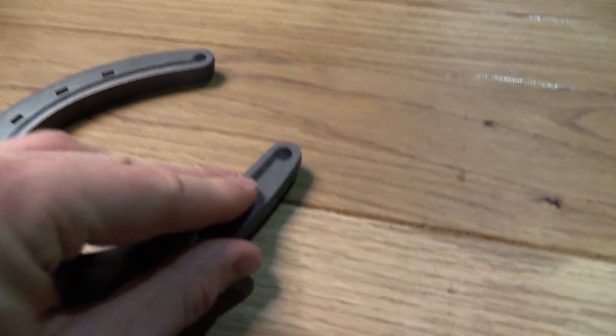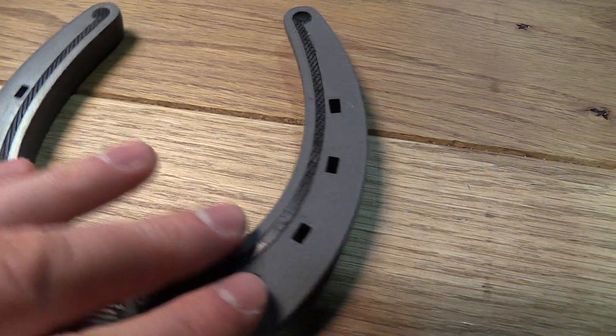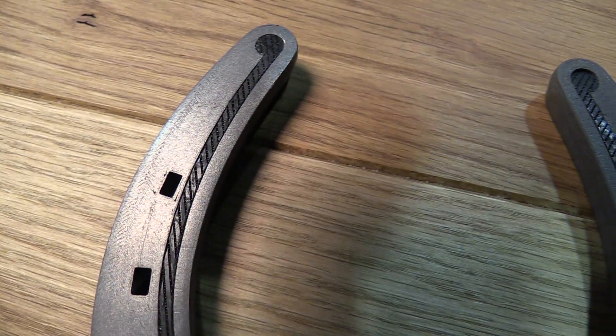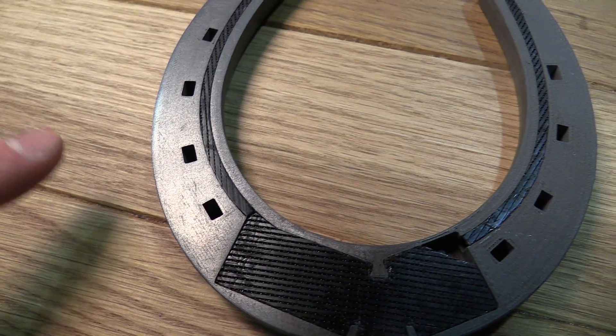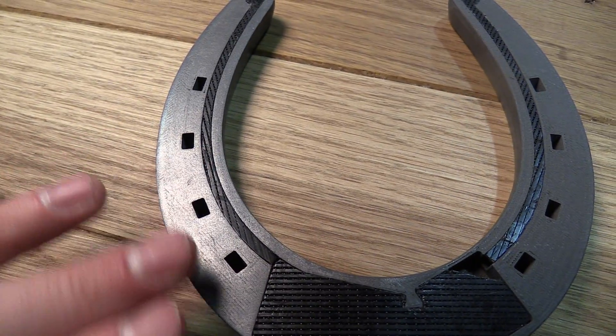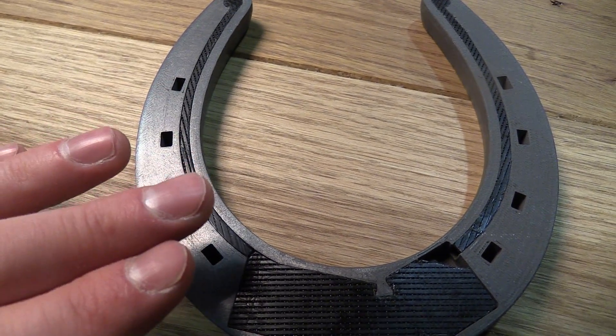So it prints like this — grey and dull — but when you sand it, it goes all shiny like cast metal parts. I did this with 300 grit sandpaper, then with 600, then 800, and then finally 1200.